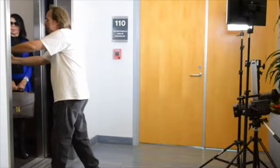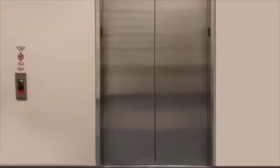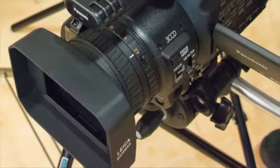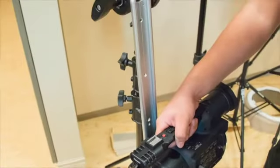I didn't want to monopolize the elevator or office space for too long a time. Even though there was another elevator available for regular office activity, I wanted to get in, get the shot, and get out. In order to do this, I knew I would have to have everything prepared in advance in order to capture the clips I needed.